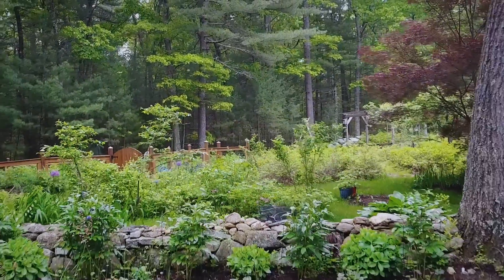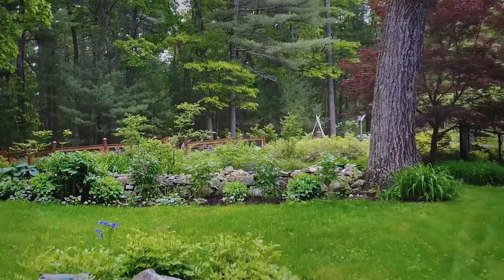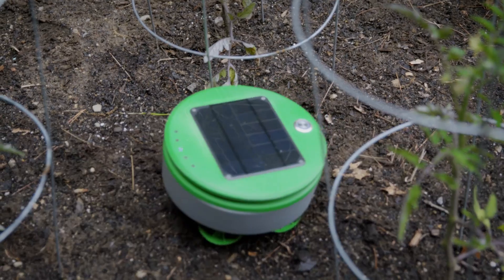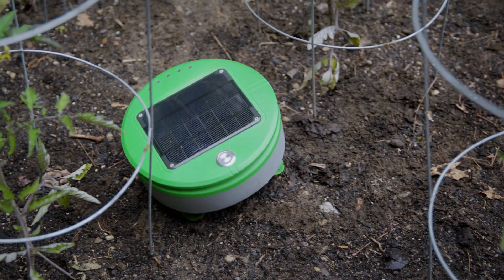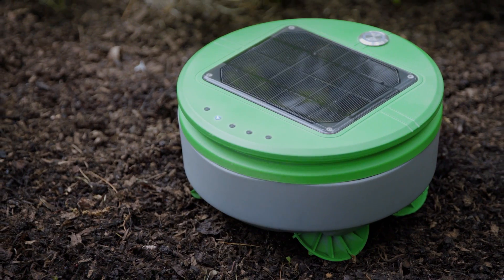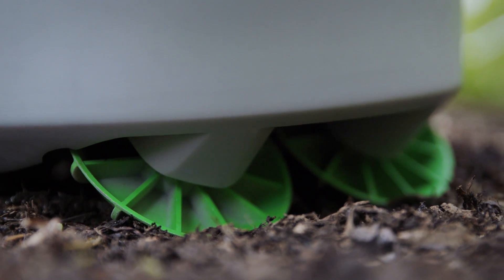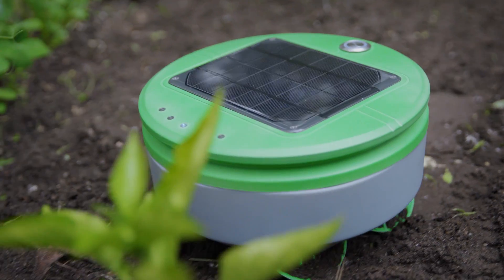Turtle can easily cover the typical garden size in the U.S., which is about 100 square feet. Given favorable soil conditions or sunny climates, Turtle is able to cover more area than that. Turtle is round, it's short, it has four-wheel drive and extreme camber wheels — all design choices that improve Turtle's mobility in the garden.